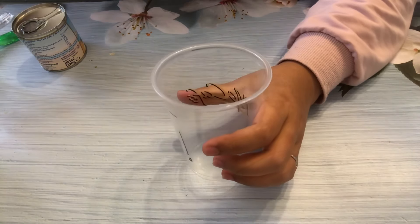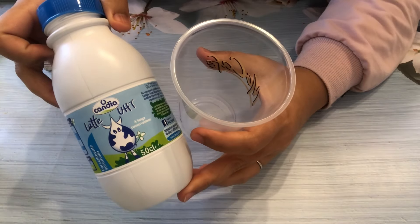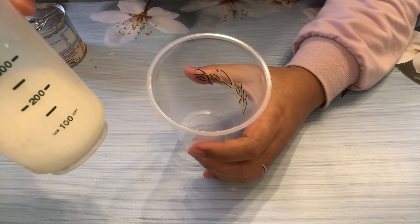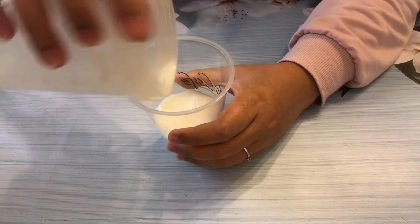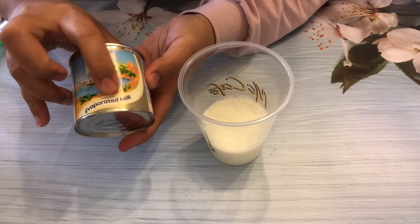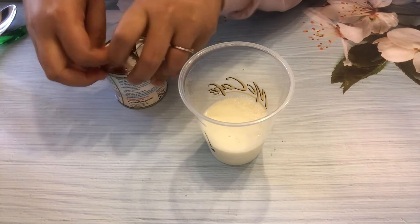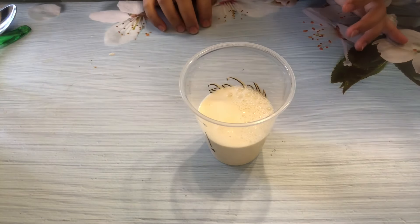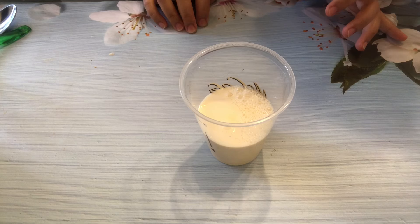We need to combine all of the ingredients except ice together. So first, we are going to add some milk — around 100 ml. Next, add evaporated milk, around 50 ml. It's half the amount of the fresh milk.